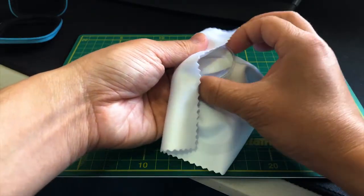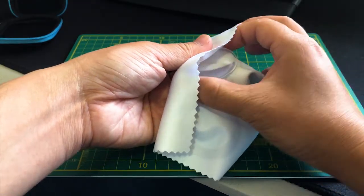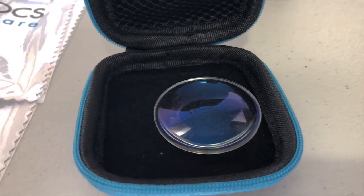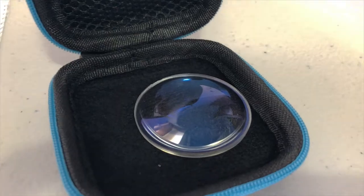It is important to keep the lens clean at all times — use a cotton fiber cloth or a blower. Now, performing the retina examination.